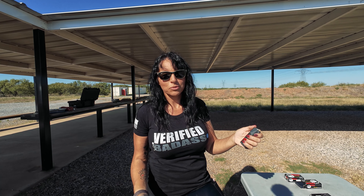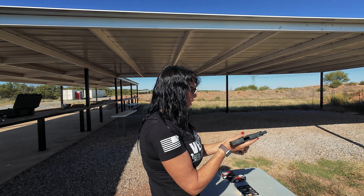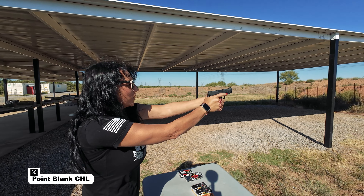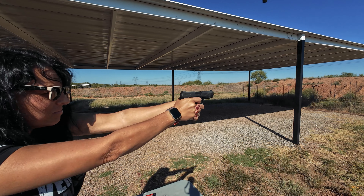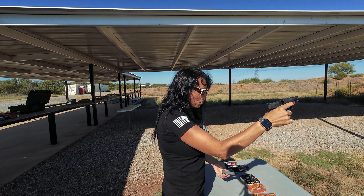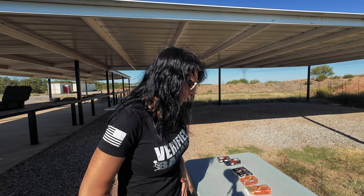I have one magazine, 10 rounds each of each ammunition for each gun, so we're going to run a couple of magazines through each one. First up: the Sig 365 and the Wolf ammo. Okay, well I made it through the first round. Nothing exciting to report there.